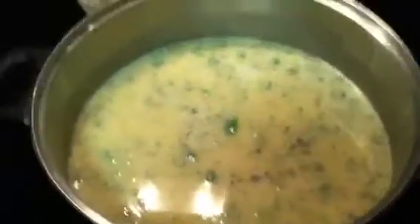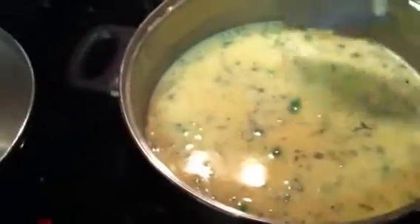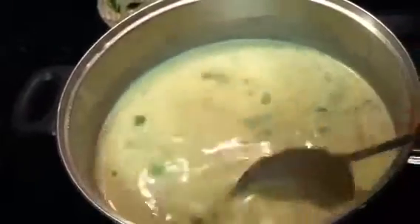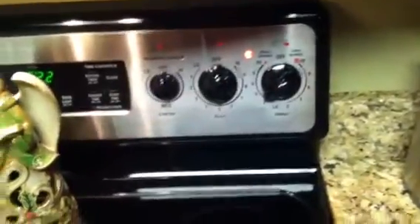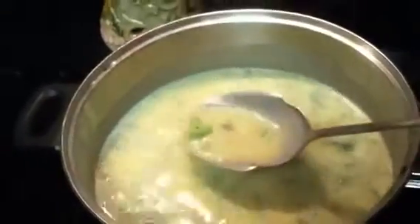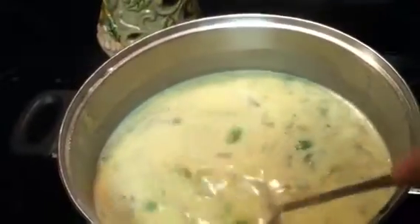I'm in charge of stirring, so I come in here every couple minutes and give the broth a good stir, make sure nothing's sticking, and that the milk isn't boiling over. We got it cooking on low, so it's not that bad. But doesn't it look good? I bet it's going to be delicious. I can't wait.